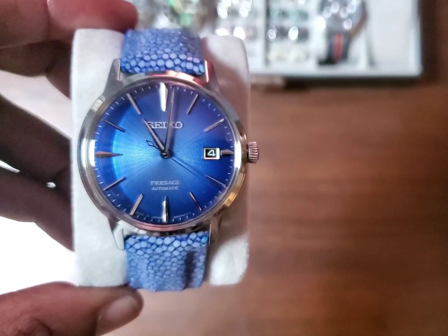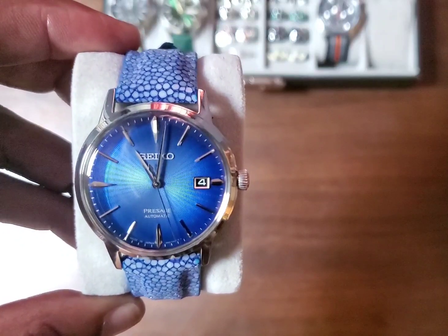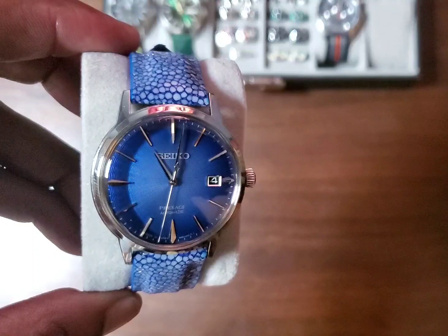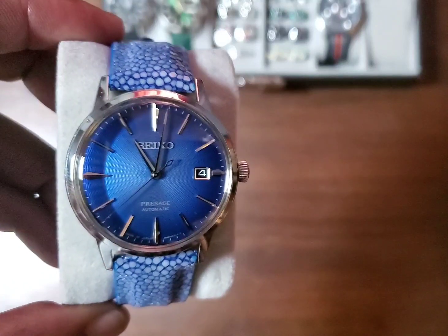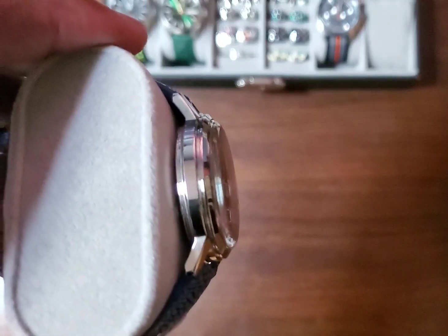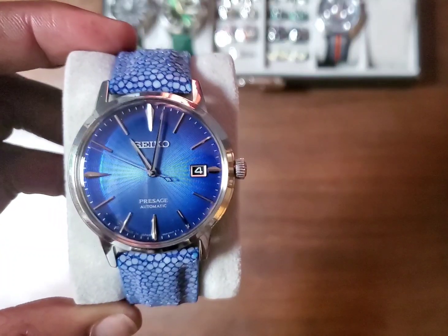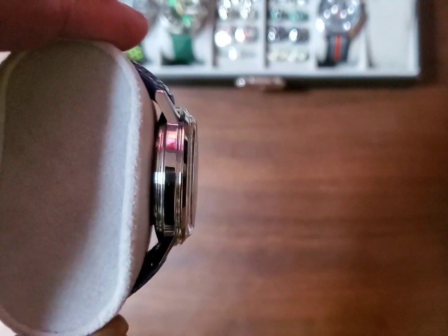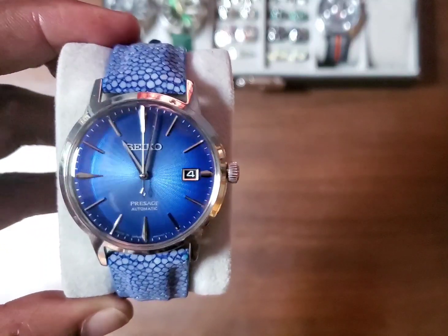I started off with the SNXS77. But that was kind of small. It had the 7S26 movement in it, and I didn't like the way the lugs sat on the watch. It's more of a vintage antique watch style, the way they come off the case — they point downward toward the wrist for a more natural flow. And that SNXS77 didn't do that.